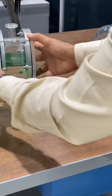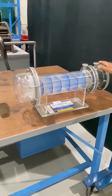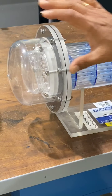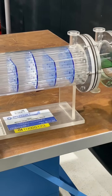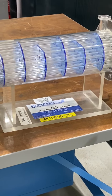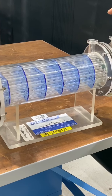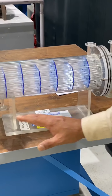Now this is a multipass floating head heat exchanger. It is called a floating head because the tube bundle head is floating — it is not fixed on this side, it extends outward. That's why it's called a floating head. You can see the baffles here, and there are two inlets — one for the shell side and one for the tube side.